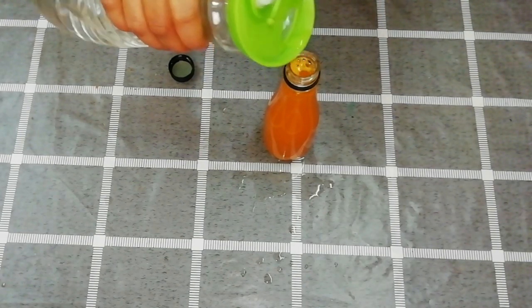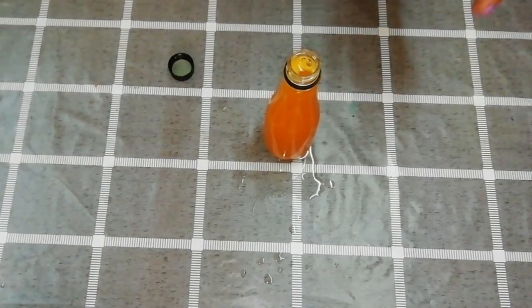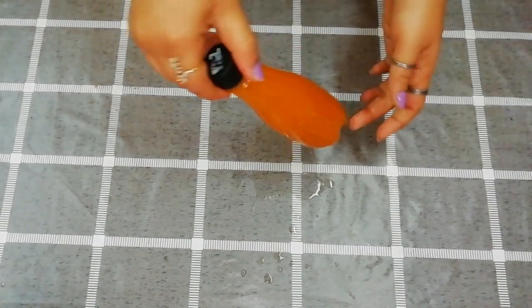Now we will close the cap. We will paint the bottle. Let's paint this in the plastic bottle.